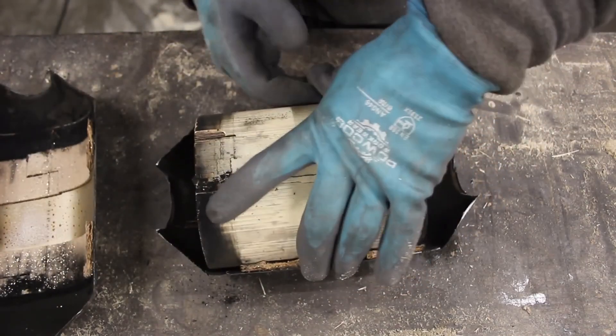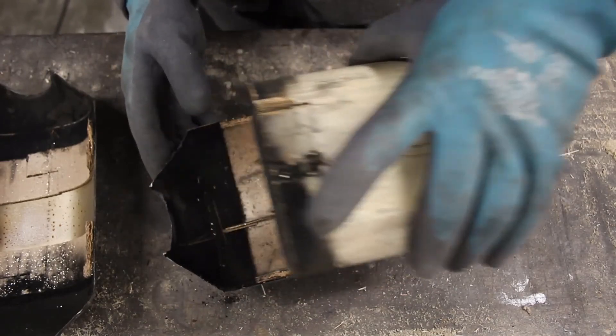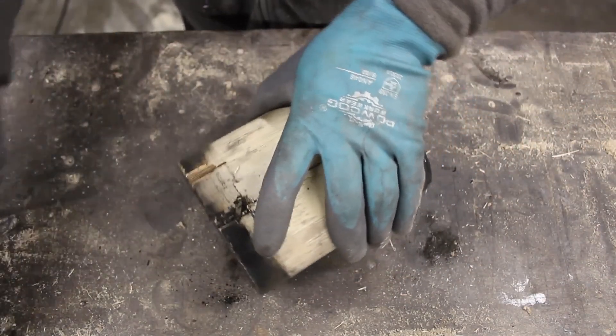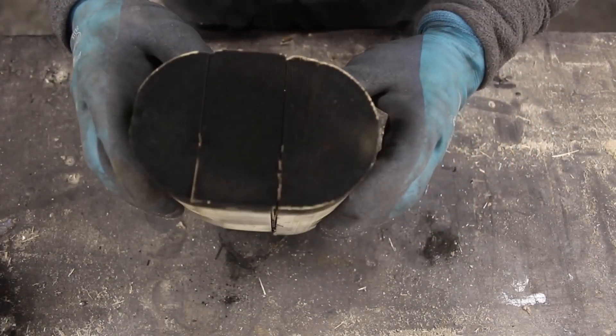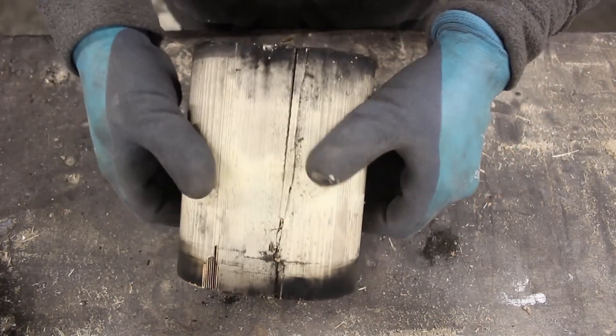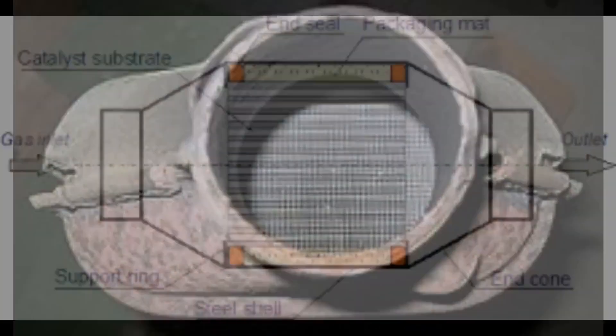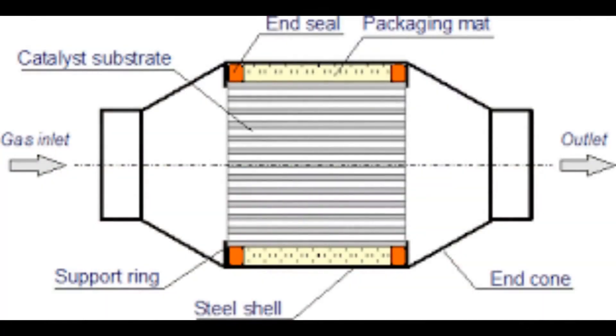That is a ceramic, and the catalyst is contained in there. Here is the centre section — it's a ceramic block in a square honeycomb structure, and they make these out of a kind of glass. They put what's called a wash coat on it, which contains things like aluminium to give it a rough surface, and also the catalyst salts. Now,